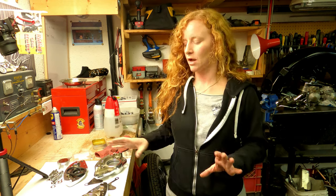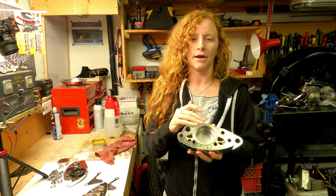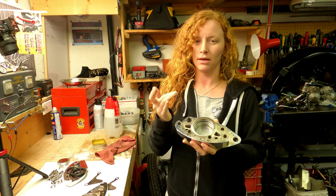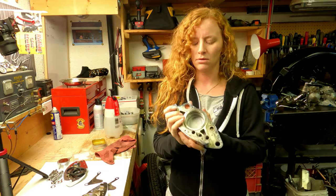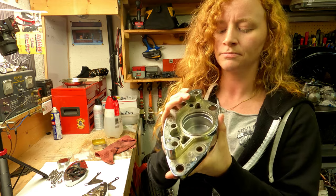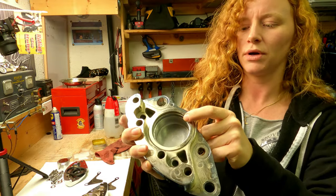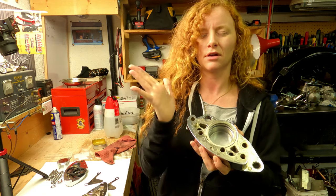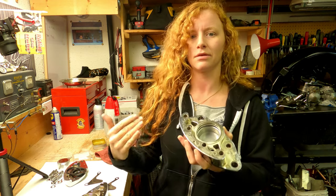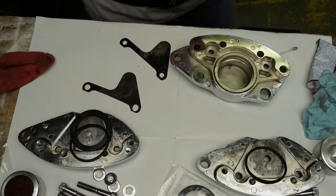I wanted to show you guys one trick that's actually an old trick of my dad's. When you've got an old caliper that's got corrosion inside where the seal sits, the corrosion will eat away at the metal and it actually leaves pitting. These have got a little bit of pitting inside this ring here inside the caliper where the seal would sit - that seals the piston. To deal with that, I've actually got a thin layer of silicone inside of that ring. What the silicone does is fill where the metal's pitted and give a nice even, consistent surface for the seal to sit on, so you don't end up getting leaks around the seal.